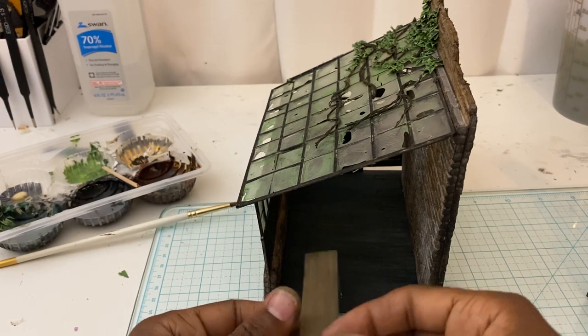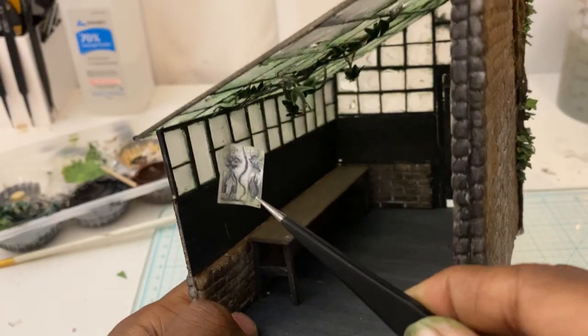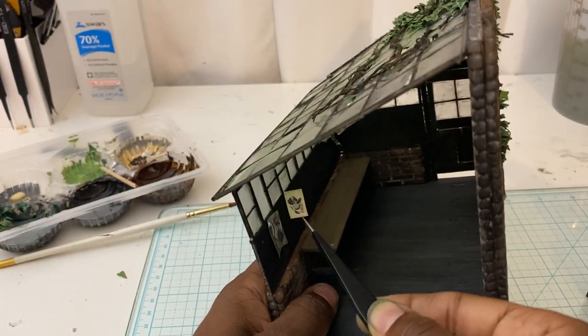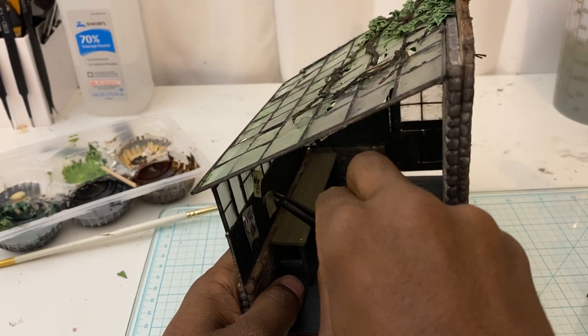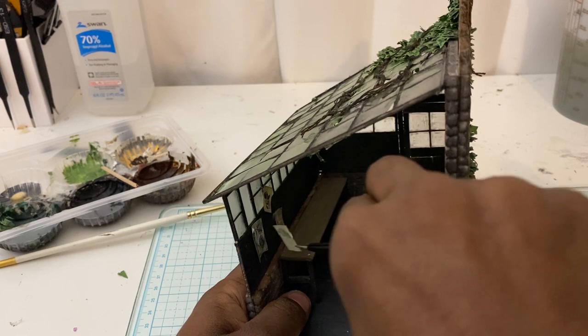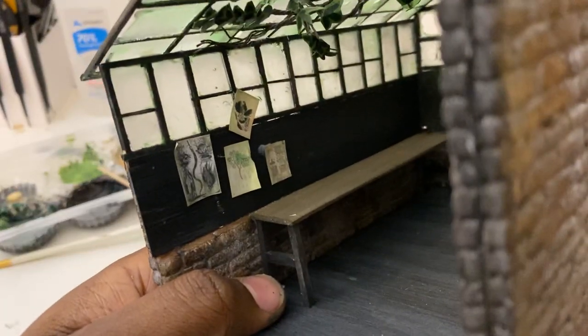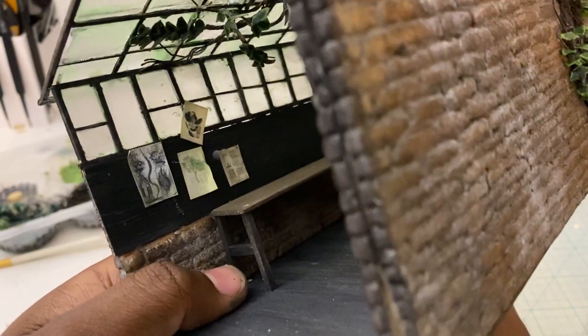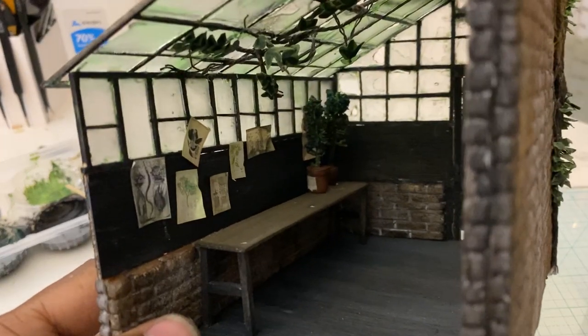Now I'm gluing everything into place. These tiny images I got off the internet — there are a lot of libraries that have catalogs of 18th-century botanical illustrations that are copyright-free and that you can download and use for whatever you want. That is where I picked these up, and it's a really good resource if you're looking for images like this.